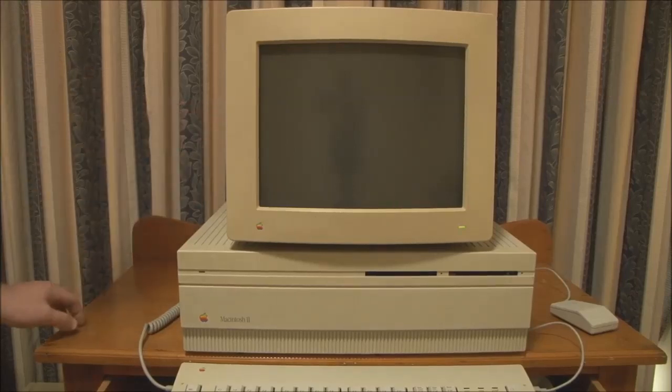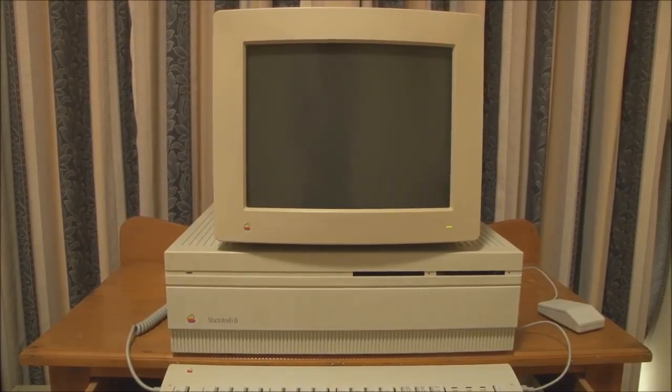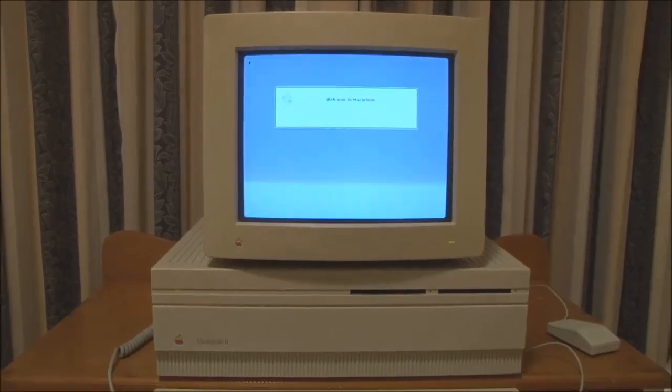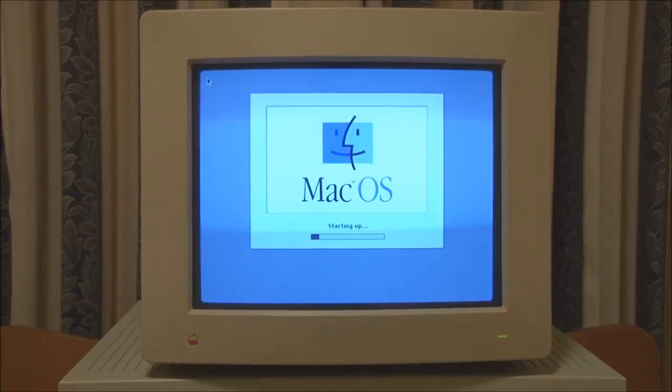Turn the monitor on first. One other point I should mention is you will hear the hard drive very clearly. This 40 megabyte Quantum drive has worn bearings and is quite noisy when operating, so please excuse the whirring sound. You can hear the bearings quite clearly there.